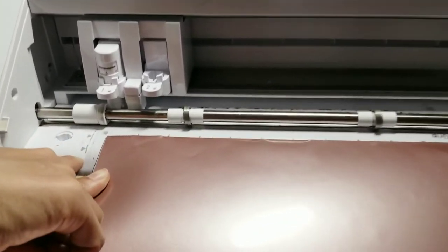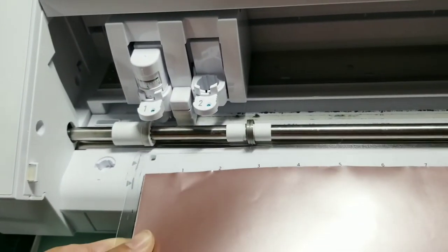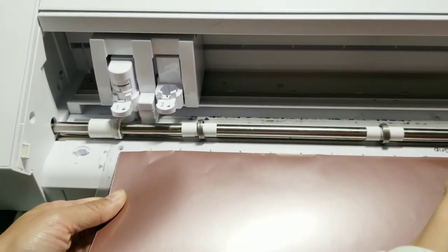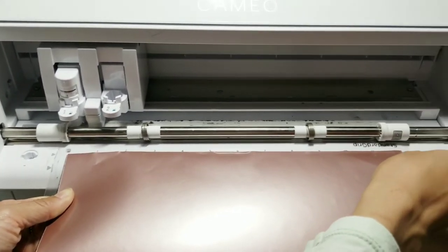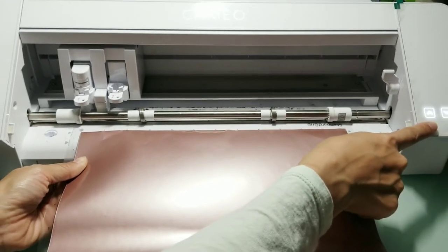Now align the edge of the mat with the vertical line on the machine. It is very important. Once you align the mat, press the load button to insert the mat into the machine.